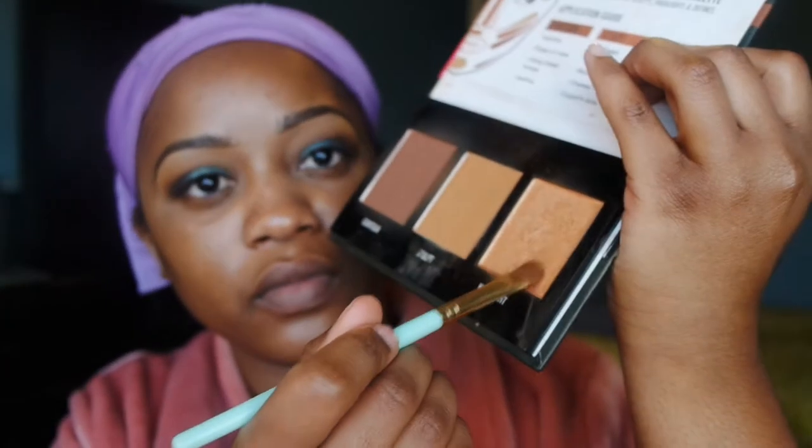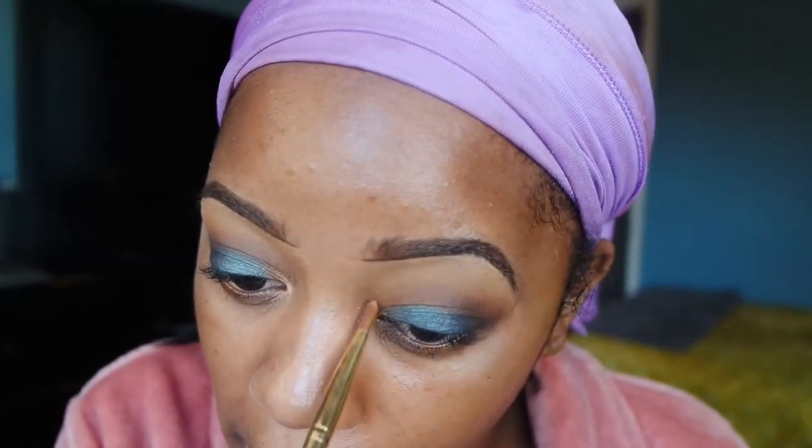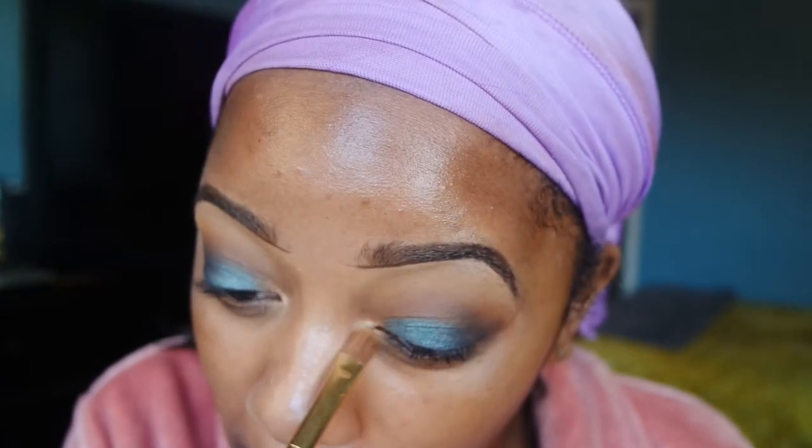To finish the eye look off, I'm going back into that highlight and contour palette and I'm going to use that gold color and just pop it on the inner corners of my eye to highlight the look a little more. Then I added liner, mascara, and lashes off camera.